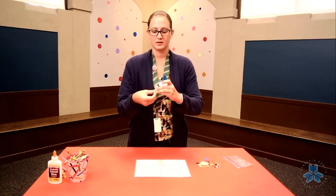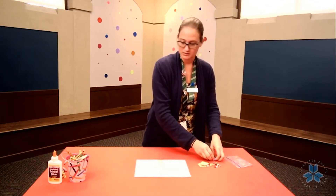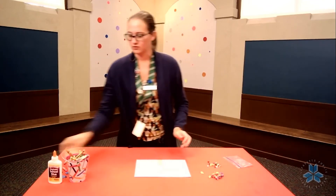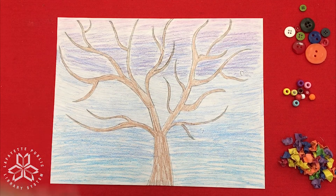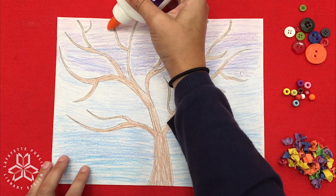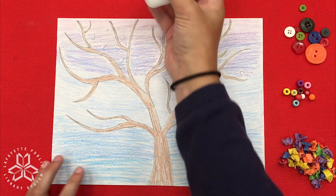I'm just going to go ahead and crumple one up. There it is. Go ahead and do that for all of your paper and beads. Once you're done, you'll have a little stack of crumpled paper flowers. Now we're ready to start gluing. Go ahead and take your glue and put down drops wherever you want a button, a bead, or a paper flower. Remember, our beads and our buttons are kind of heavy, so we may want to use a lot more glue than you normally would.